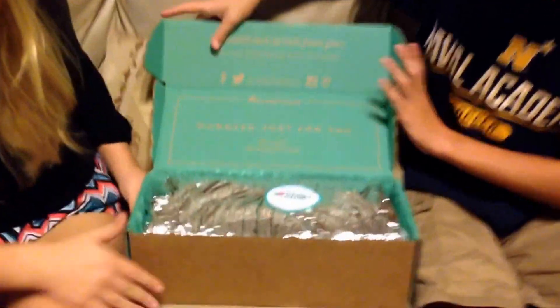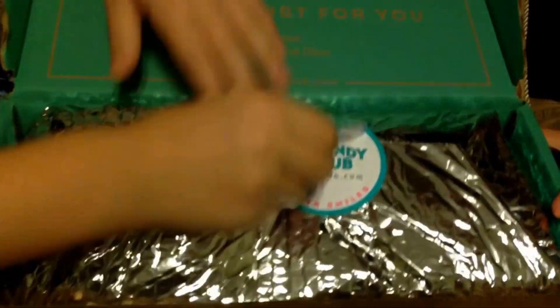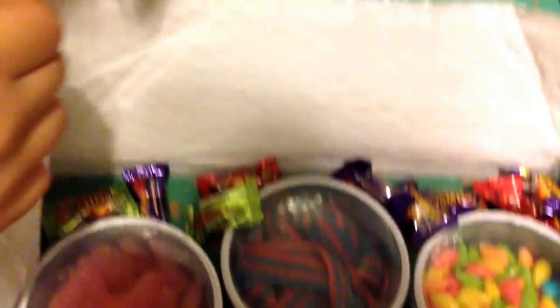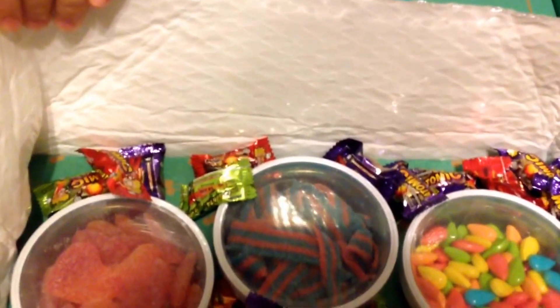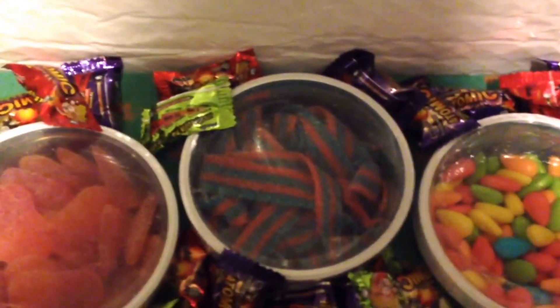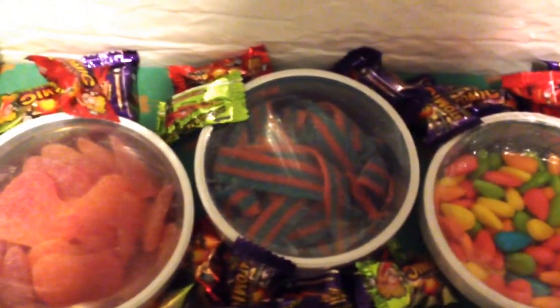The promo code and link are in the description below. Oh, look how pretty! That looks so good! There are three canisters of candy and then a bunch of different candies on the outside. That looks so good — can't wait to see what they're called.